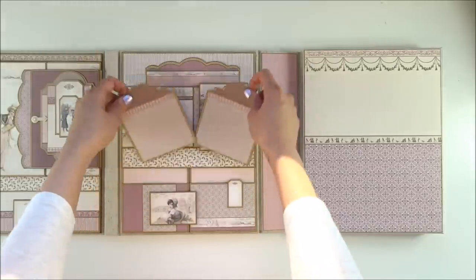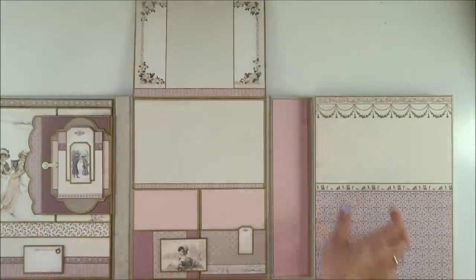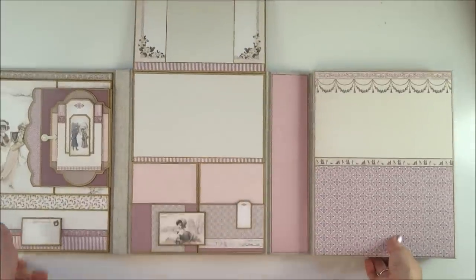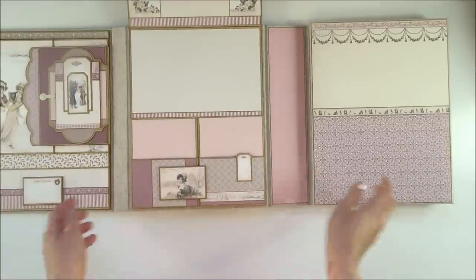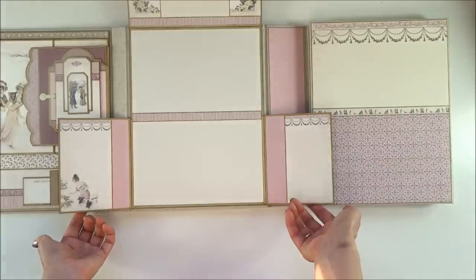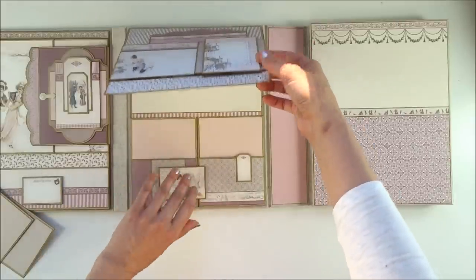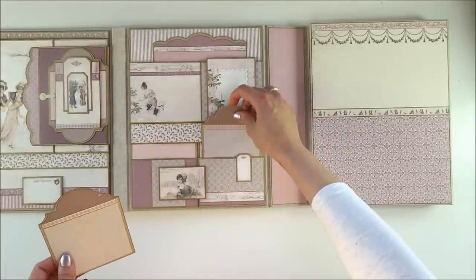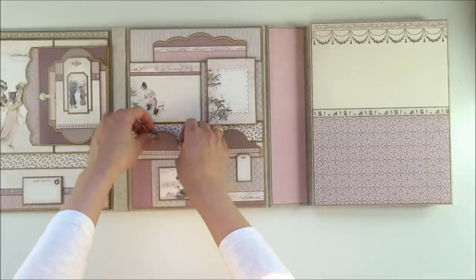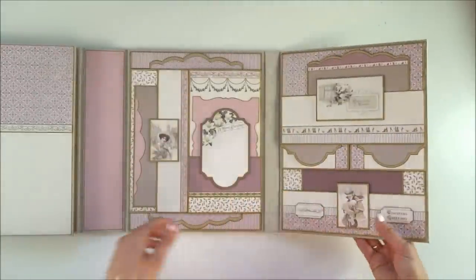These papers have two photo mats. It opens to the top with beautiful Christmas images. Here are two flaps with pockets that open to the side. One goes up on the other side, and this goes back. Both pockets are in place. This is photo folio one of the pink version, and here is photo folio number two.